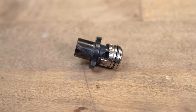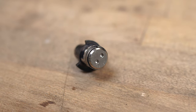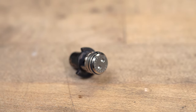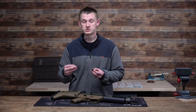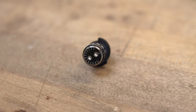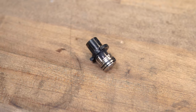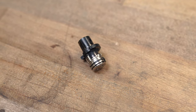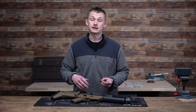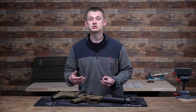So how does this work? There is a hole on the regulator. When you're on zero, this is allowing the most gas bleed-off to release — that hole is the most exposed. As you crank the gas regulator up, say all the way to 13, it is fully closed, allowing more gas to go back down the piston into the firearm, working your bolt and allowing your gun to cycle more quickly and more violently in some situations.